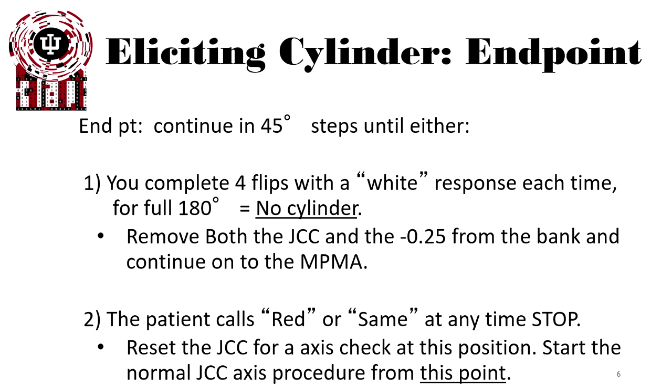If the patient calls red or the same at any time, you stop there as well. Reset the JCC for axis check at this position and start a normal JCC axis procedure followed by the power check.